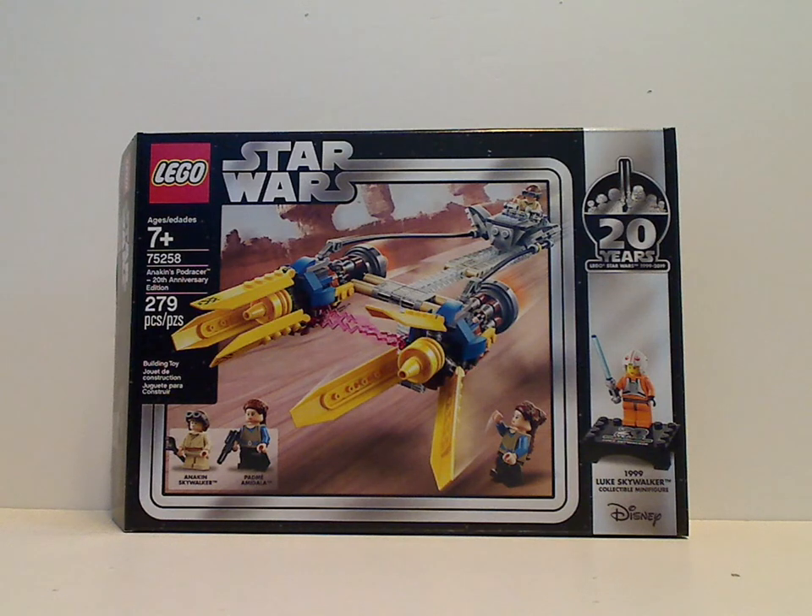Well hello everyone, here I am with another LEGO Star Wars 20th Anniversary set for review, and this one is Anakin's Podracer 20th Anniversary Edition.